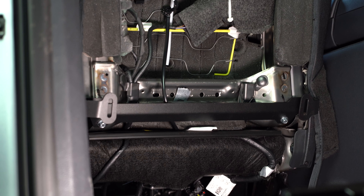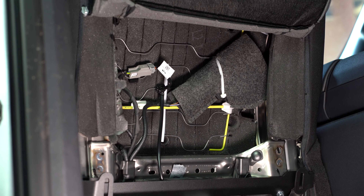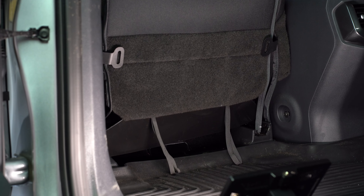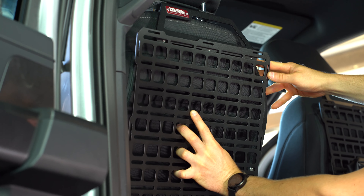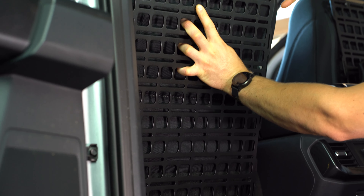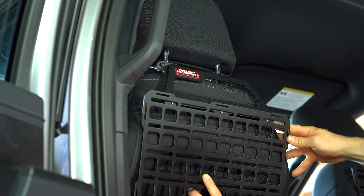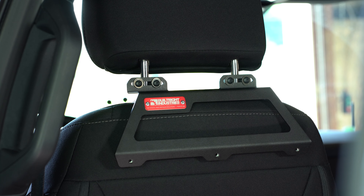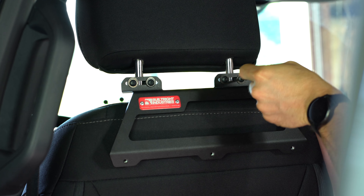With the lower bracket installed, we're going to drop the upholstery back down and test fit the tech plate. If that looks good, we'll reinstall the upholstery, mount the tech plate up, and that'll complete the installation. It looks like we're going to have to move the upper bracket down a hair to make everything fit together nicely. I'm going to loosen up the four screws holding the upper bracket, drop it down, and retest fit the panel.